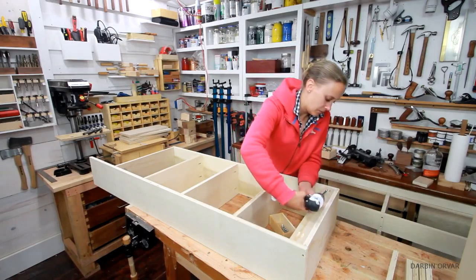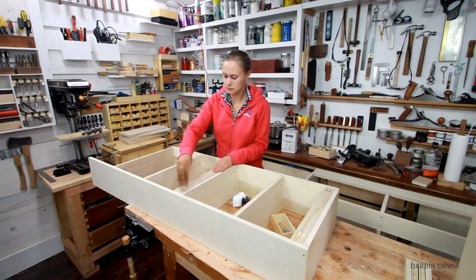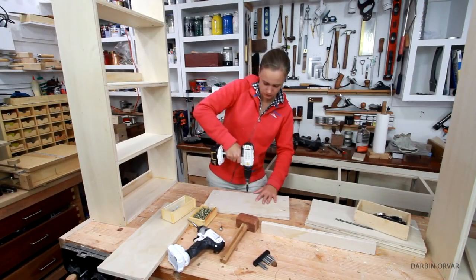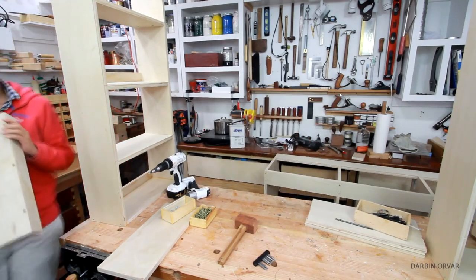I also need to attach some nailing strips so I can connect the unit to the wall. I'm installing two on each section, one on top and one in the middle. And there you have one completed. Now to carry that same look across, I'm securing a nailing strip to the individual shelves for the middle section as well, to give the illusion of one seamless upper piece.